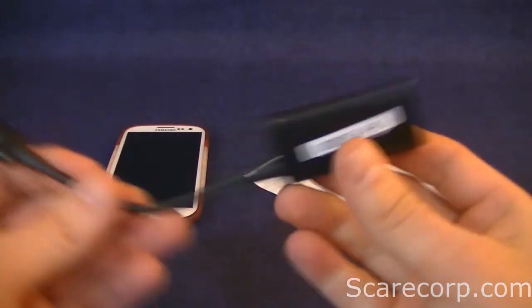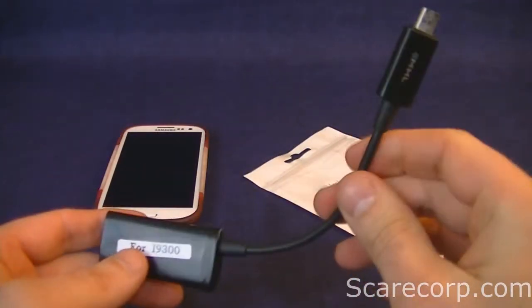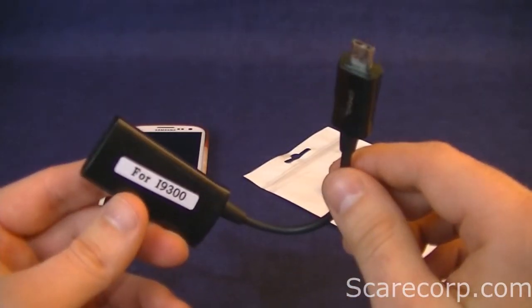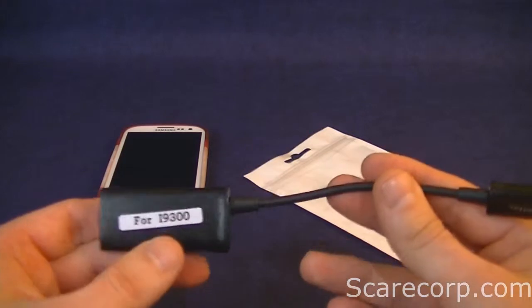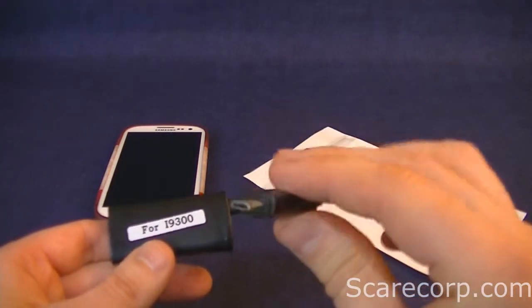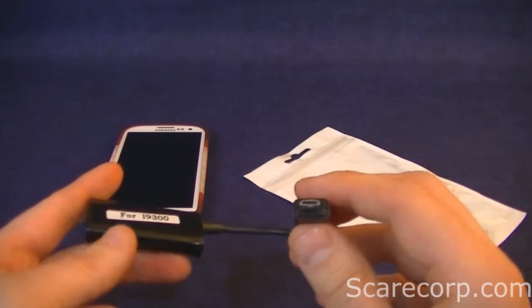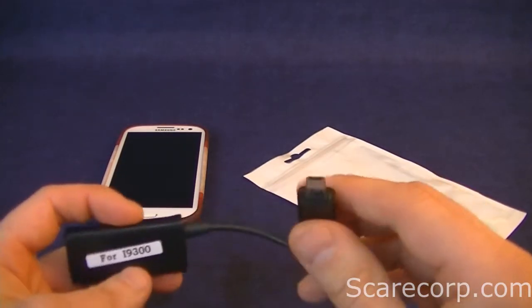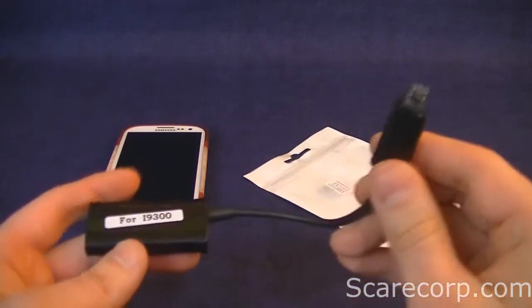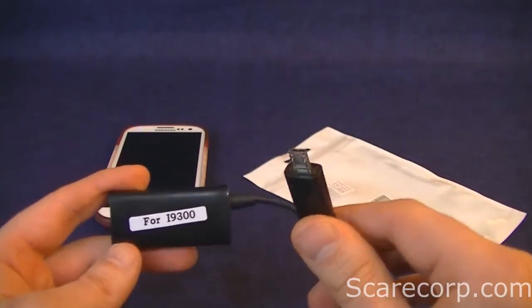Let's talk a little bit about the MHL cable for Samsung. Samsung has come out with a new technology that they claim is a little bit better than all the other MHL. You can't just get any MHL cable — it's got to be the Samsung one or one made for the i9300, because the pinout is different. Samsung is actually using 11 pins versus the standard 5 pins.